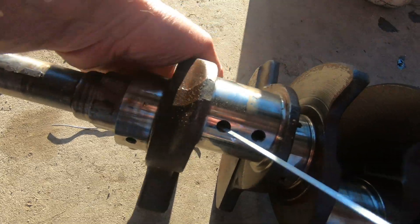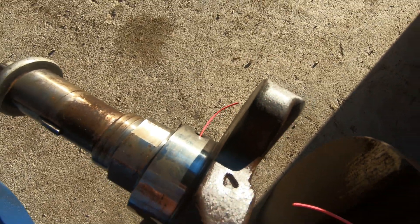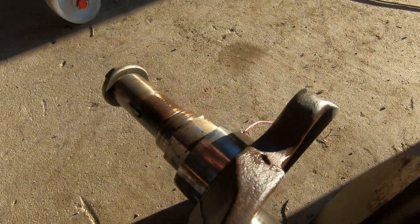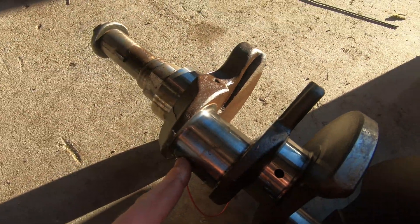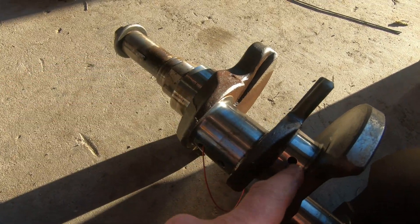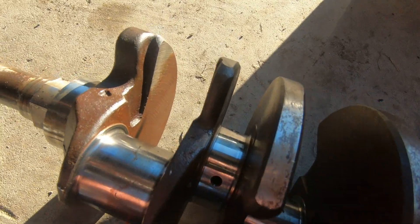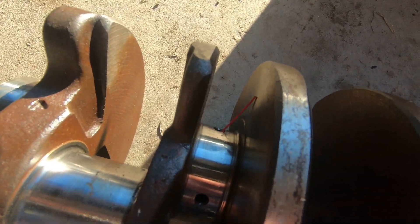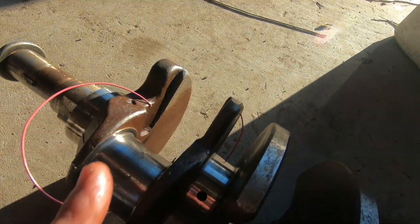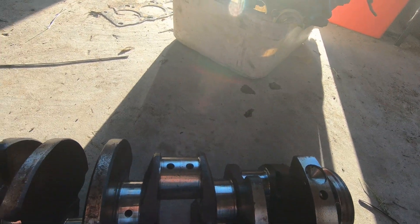If I roll this crank over — there we go, look at that, there it is in the top there. So oil in here feeds up to the big end. And then from this point it feeds the same here — drilled through there, through there — each of them to feed each of the big end bearings.